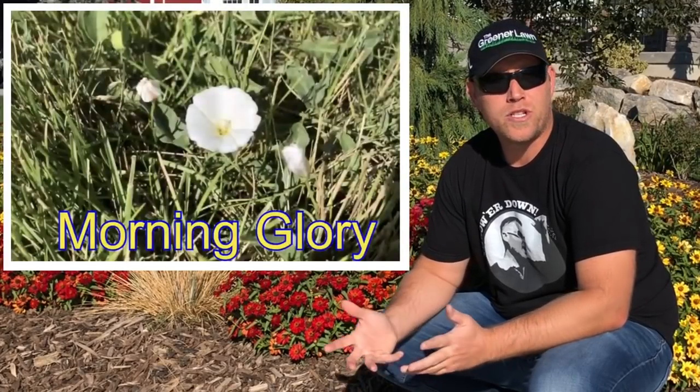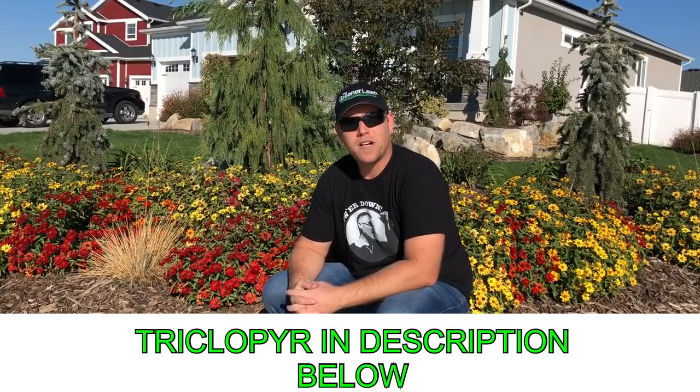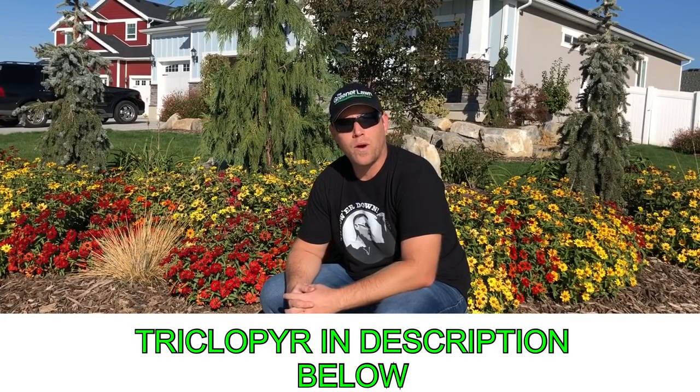I really did a number on my morning glory, which is bindweed. I used triclopyr for bindweed before, and it worked well. But this also had some power to hit it, so I just over applied in those areas where the morning glory was at, and it really helped the suppression. It's not in the front bed where it was at. It's not in the front yard where I was seeing it.